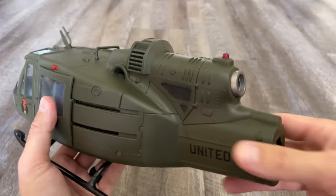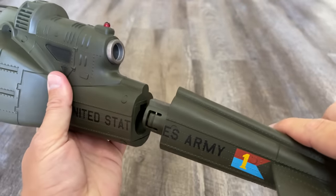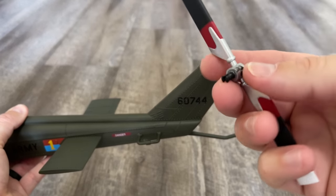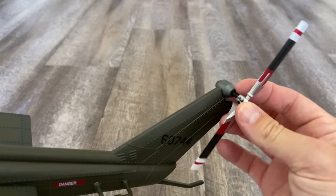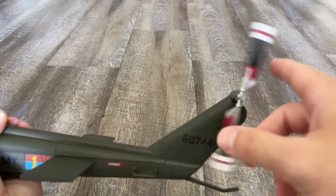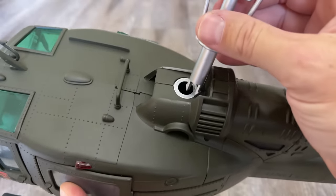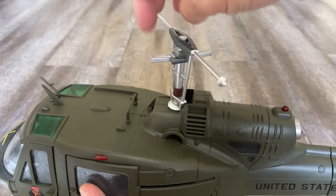Now we're going to assemble the tail — this little part here just snaps right in. Next we'll do the tail rotor — just this little piece, snaps right in there, and it does rotate. That looks pretty cool. Next we'll do the rotor hub — you just push it down right in there. There's no certain way you do it, and it also rotates, not as well, but it does.